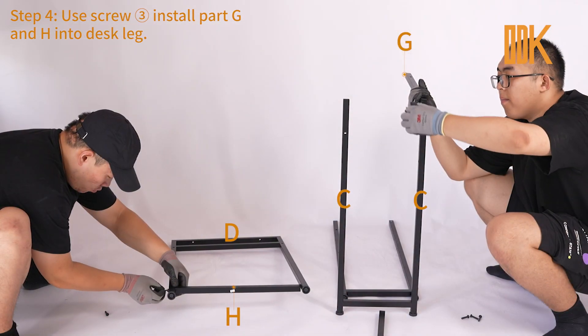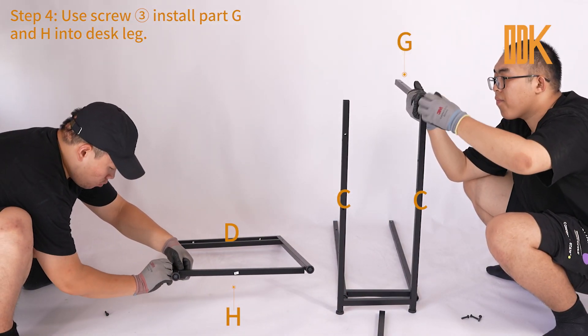Step 4. Use screw 3 to install Part G and H into the desk leg.